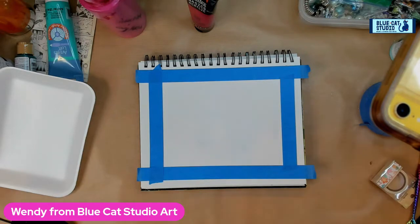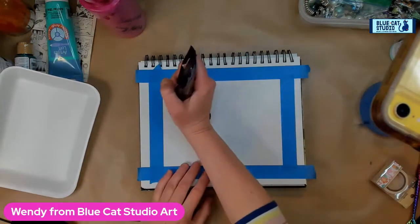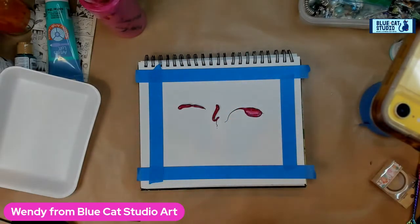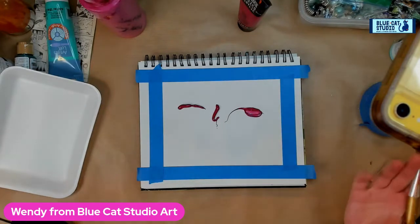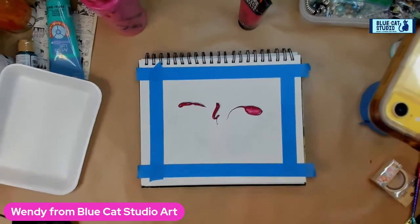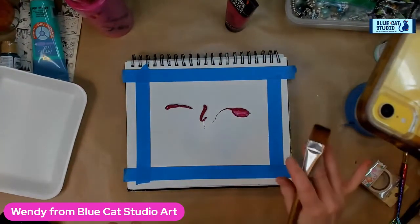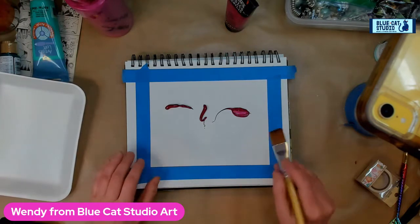Hey everybody, welcome to Blue Cat Studio! Sorry I'm a couple minutes late — I had some technical difficulties. Today is Technique Tuesday, and it happens to be 2/22/22, which I love. Today we're going to be doing the concept of the cross in terms of composition.